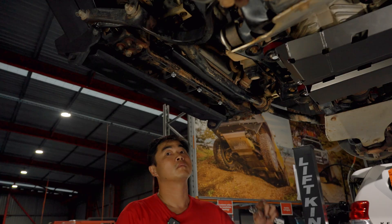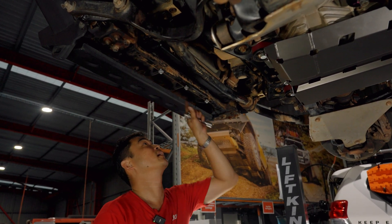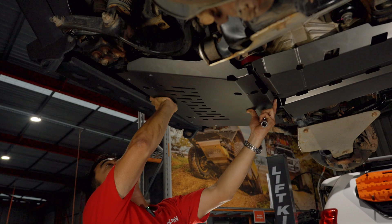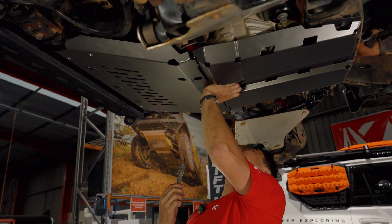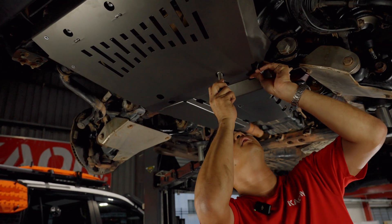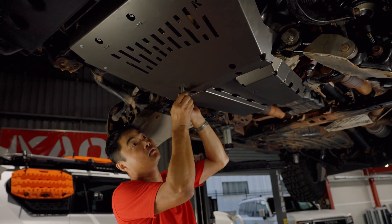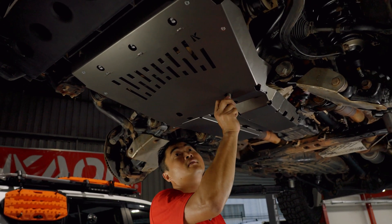I'll grab the front guard now. With the front guard, we want to reinstall the M8 bolts that were on the front radiator crossmember and just wind them in a couple of threads. That makes installing bash plates a little bit easier — it allows you to slide the front guard on and it should just hang there while you're getting ready for the other bolts. Then we'll get these M10 bolts up into the chassis. The bolts are recessed, giving us a nice smooth underside with less hang-ups.